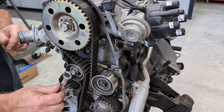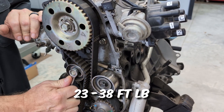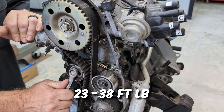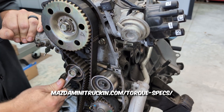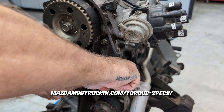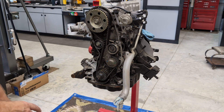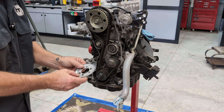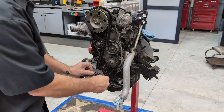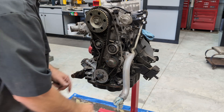Now tighten this up. There is a specific foot-pound for it — I do have the torque specs on my website. I wouldn't get stupid crazy on it — that's tight enough. So that is basically it. Remember what I said about this plate: we're going to put it on with the little rounded edge toward the front so that it does not chew the belt up.